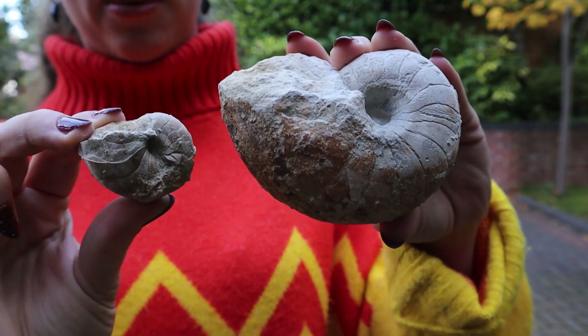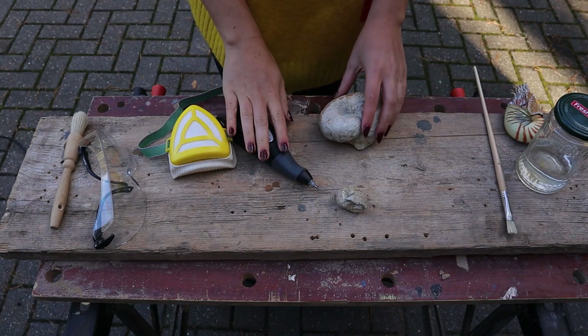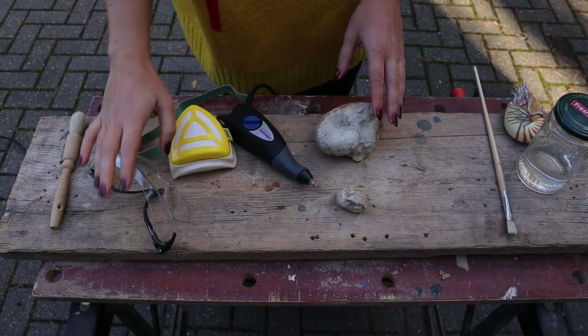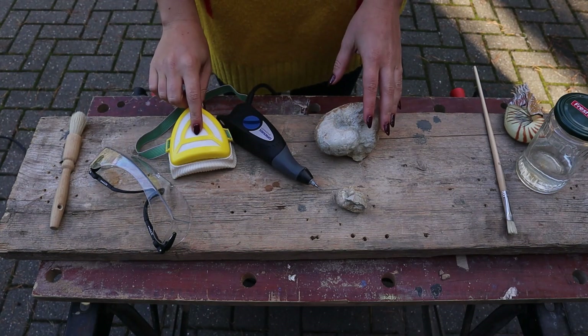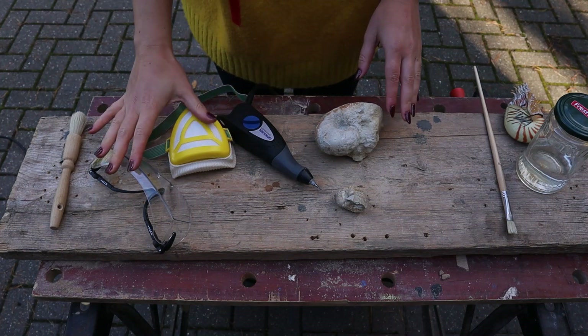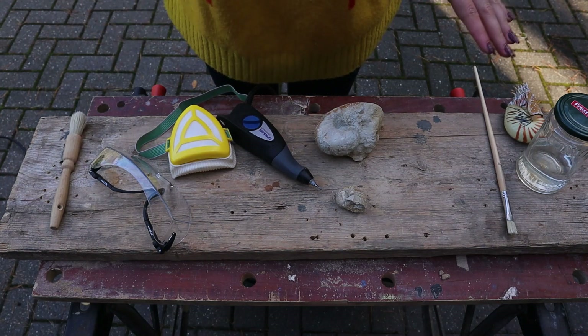Before we begin any prep using the Dremel, I do just want to add that face protection and eye protection is a must. You want to protect what you're breathing in because you will create clouds of dust, and also protect your eyes from any chips of rock. So make sure you have a face mask or a pair of goggles before you begin.